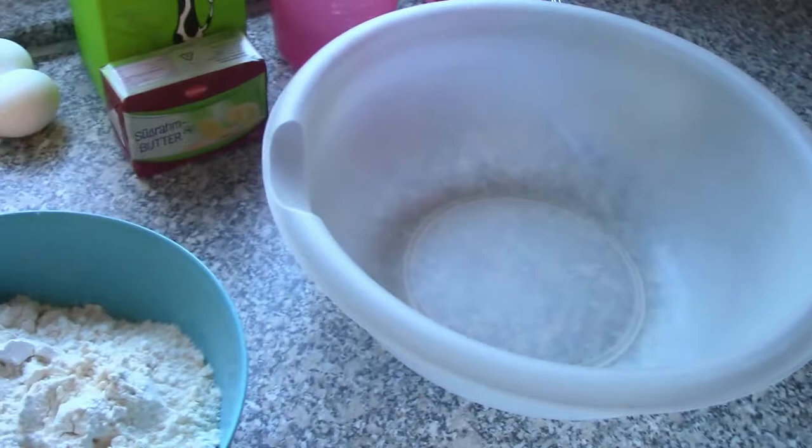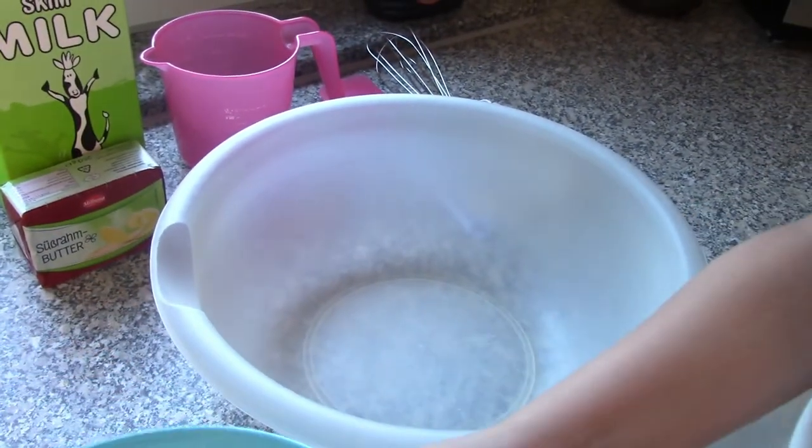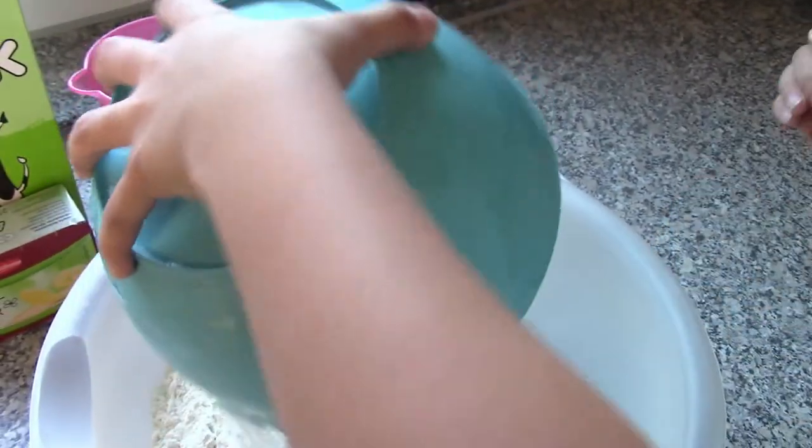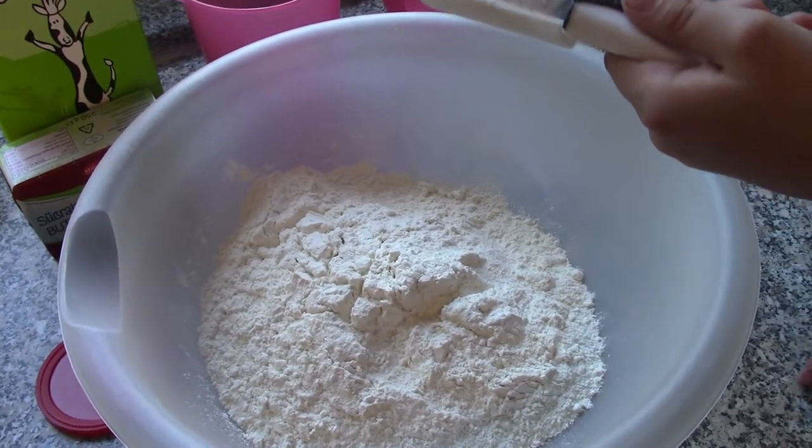Hailey is going to begin by pouring the flour into the mixing bowl. Go ahead and pour the three cups of flour into the mixing bowl — all of it. Yes ma'am, all of it. Dump it into the big bowl. Put it in the middle. Awesome!